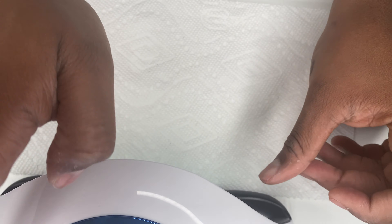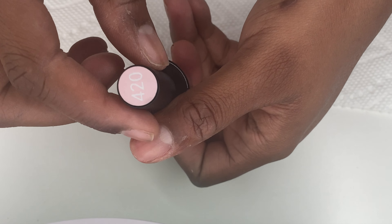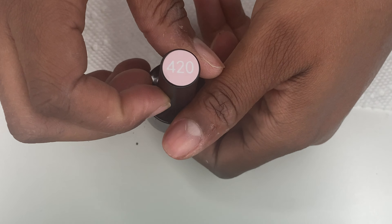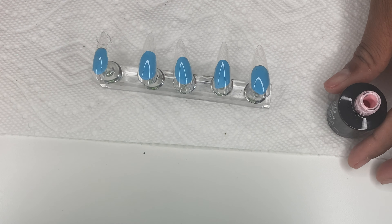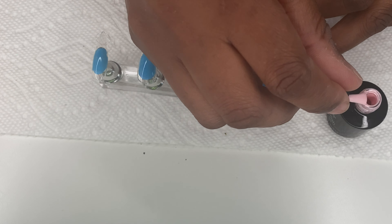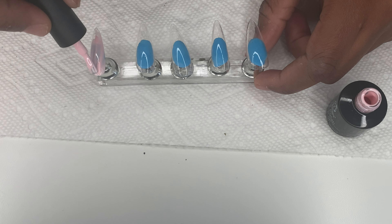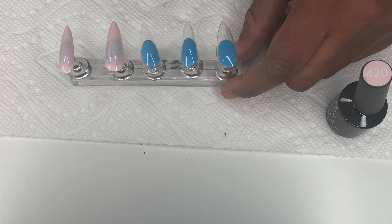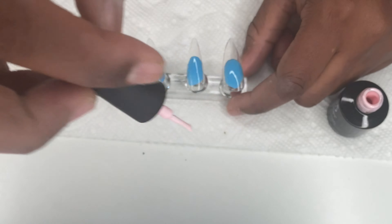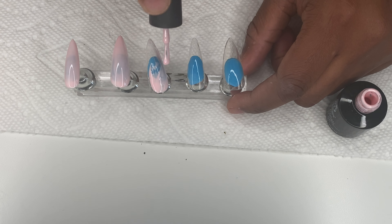For today's set I'm going in with this polish from Beetles in shade 420. I'm doing light coats because I don't want it to be too opaque. I did about two coats of it. Once you practice, this becomes really easy — I low-key do struggle with polish, but it gets better with practice and we're gonna be slaying like these nail techs.